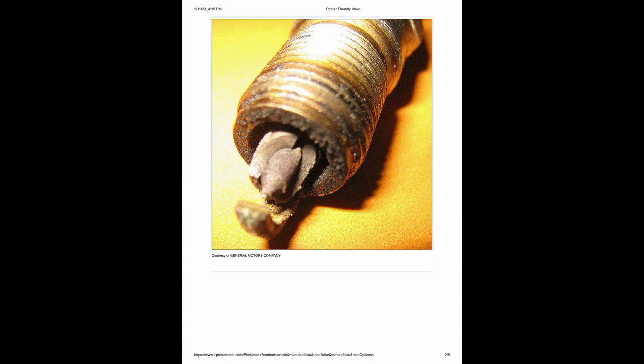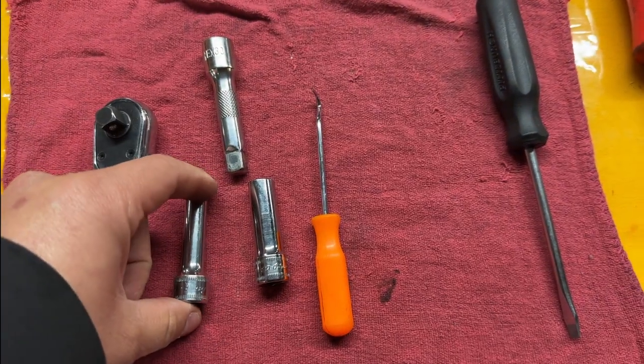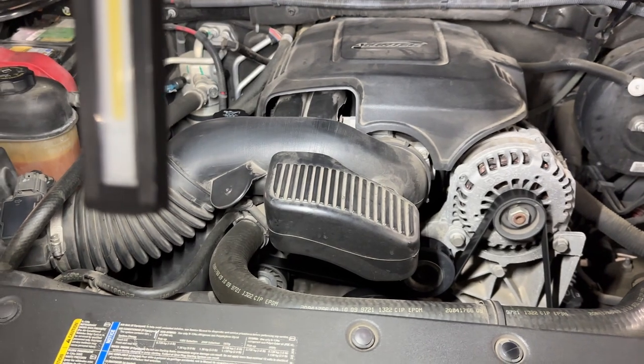Here let me show you the TSB - you can pause to read. This is the spark plug - what happens with the TSB. Here are most but not all the tools we're going to use: 8mm sockets, 10mm sockets, screwdriver, and clips to undo our harness.